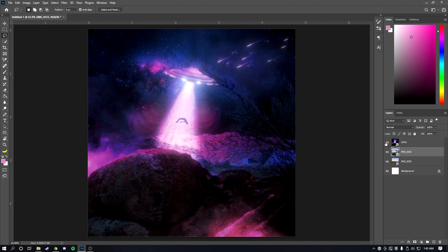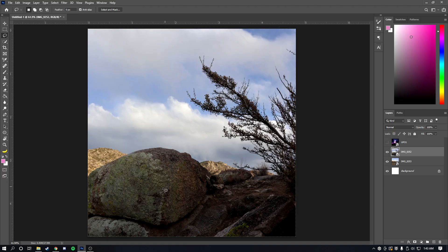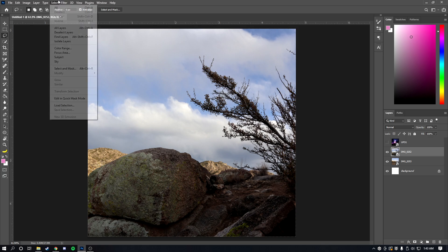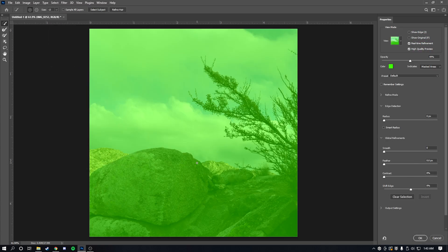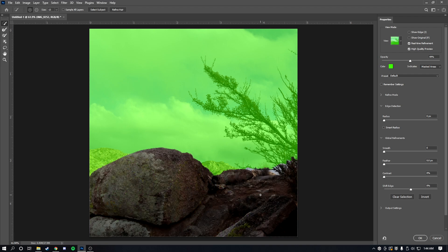The first thing I did was mask out the foreground — the branches and rocks — and get rid of the background. This is actually really easy. Go to the top, click on Select and Mask. This tool is great for masking objects and people. Make sure you have the selection tool selected, then select the area you want to mask — the tree, the rocks, and everything.